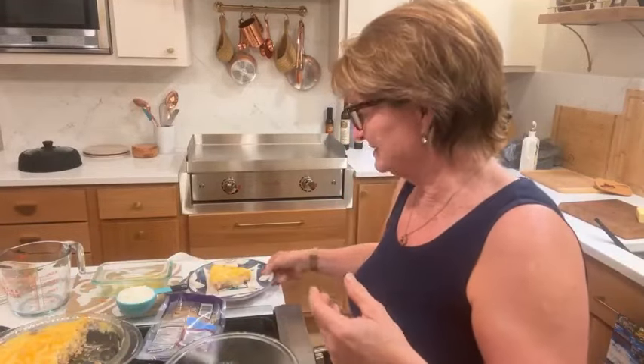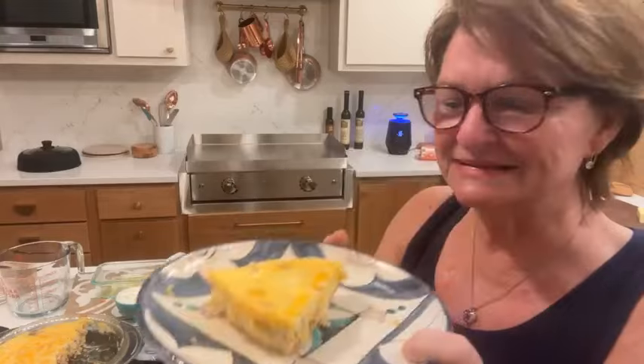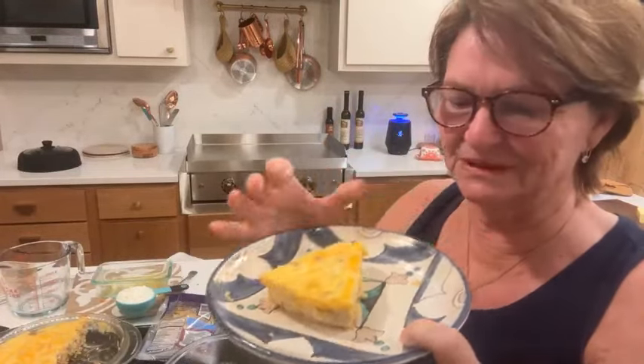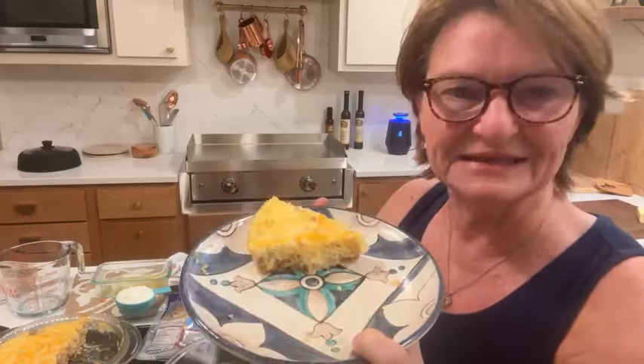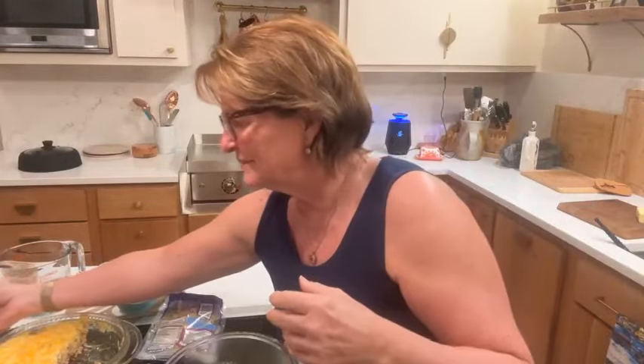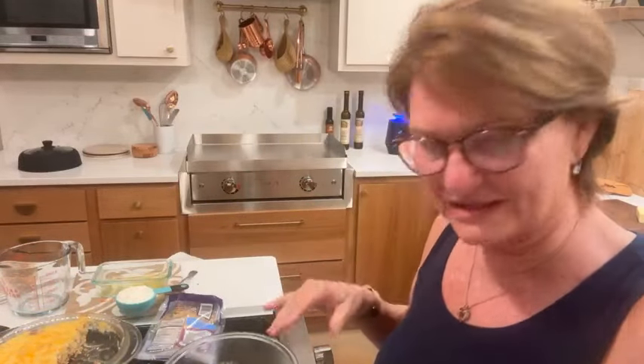So let me show you what it looks like after you cut it — it's just delicious. Mine's different than hers; she had some spinach but I didn't have any spinach so I couldn't put that. This is my little dish that I got in Italy, in Positano. Anyway, so I'm going to show you what I do for quiche.